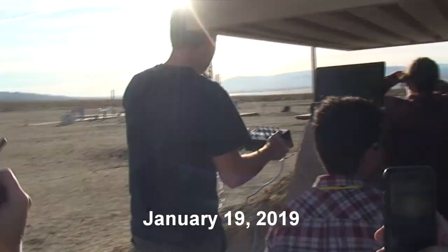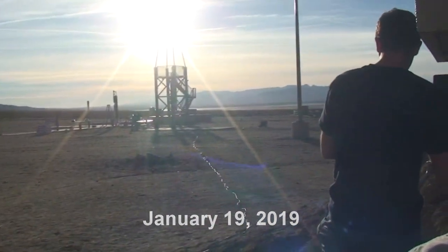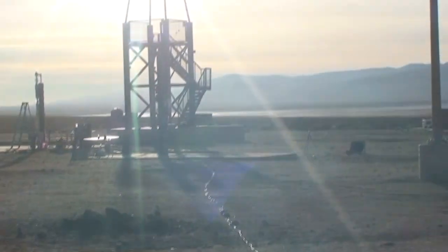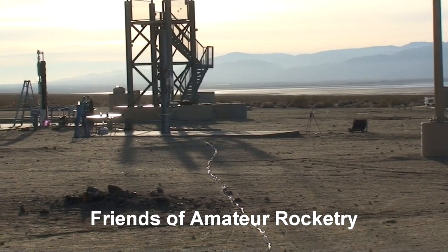On the extra-large I-beam, we have Sam Austin's Hercules II liquid bipropellant rocket engine, burning kerosene and liquid oxygen propellants at a chamber pressure of 600 psi for a designed thrust level of 1,500 pounds.